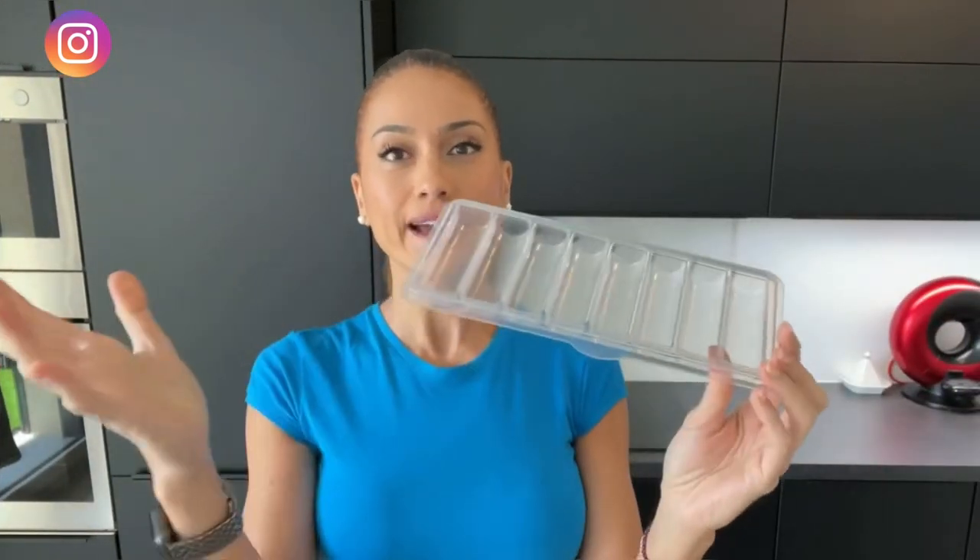Basically it looks like this. I know at first it looks like a typical ice cube tray — I said that too when I first saw it. But it's much more than that. It's specifically designed for expressed milk, and it's made with no BPA, which stands for bisphenol A. If you don't know what that is, it's an industrial chemical used to make certain plastics and resins, and research has linked it to fertility problems, heart disease, and other conditions.